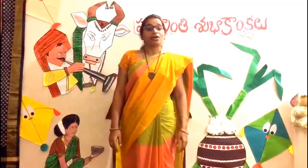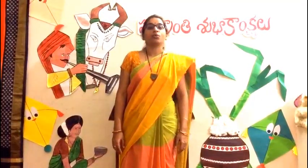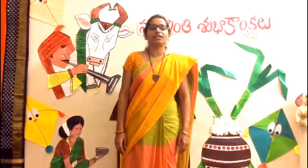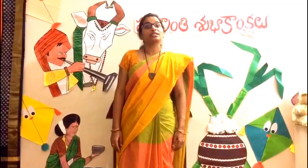The first day of the Sankranti festival is celebrated as Bogi Panduga. Bogi Pallu is one of the main activities of Bogi Day. Bogi Pallu is performed for children below 12 years on the day of Bogi festival before the sunset.